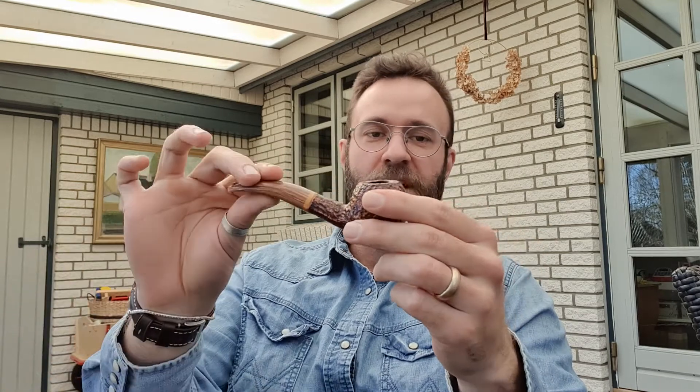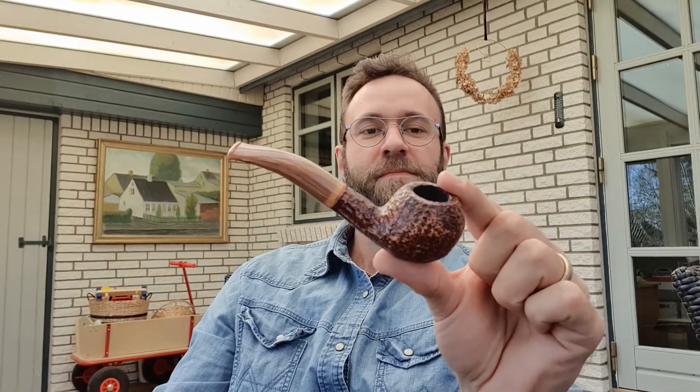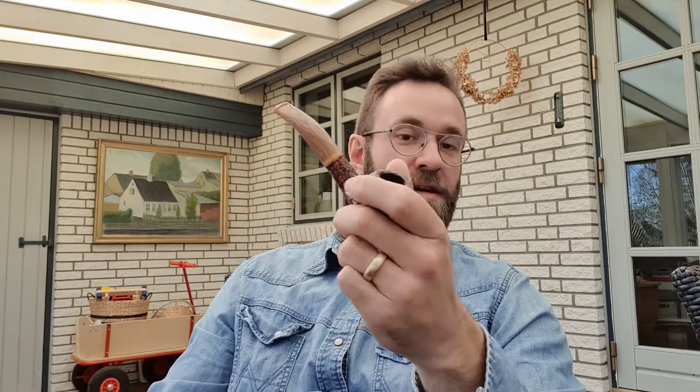Hi everyone, welcome back. Today will be my first time smoking my brand new Savinelli 673 — a beautiful pipe. I just did a video about looking at the pipe, unboxing it you could say. It's a very well-known pipe, almost a legendary pipe at this point.